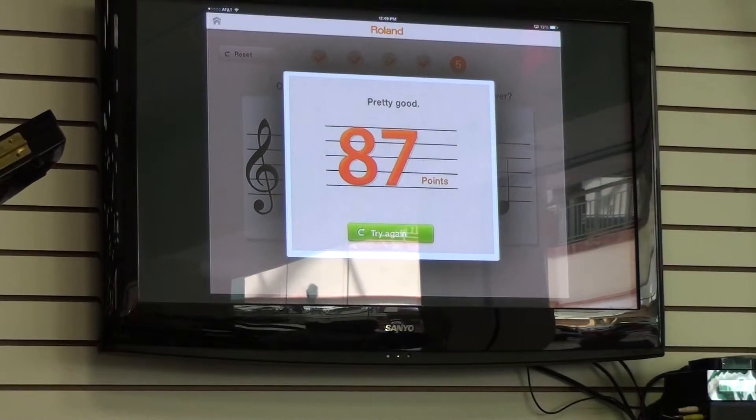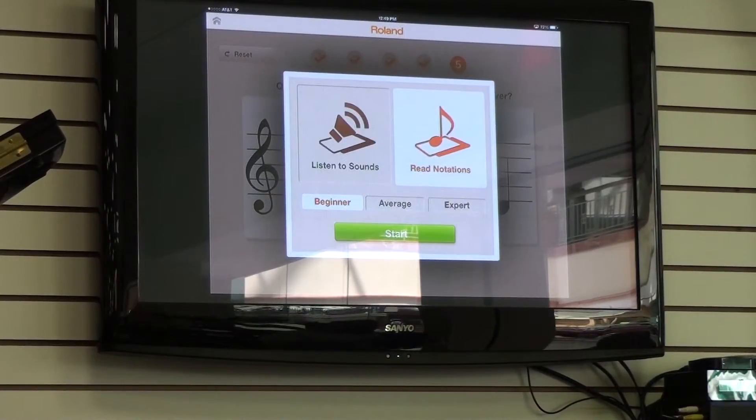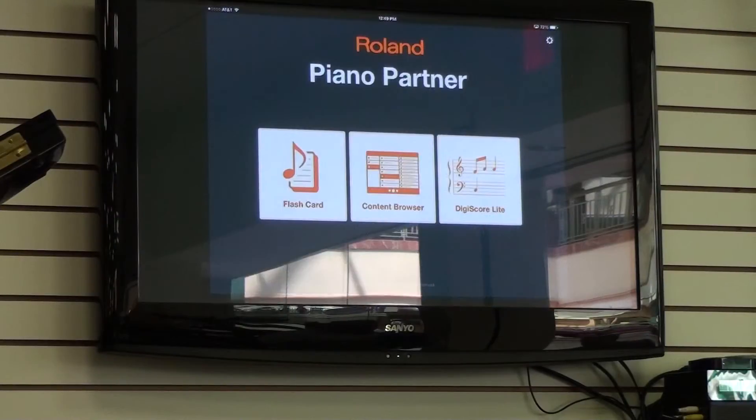It gives you a score — hopefully at least an 80 — and it gives you a summary. Anyway, it's a lot of fun and a great introduction. There are different levels that you can work through, and you can also do one by listening, which is great for ear training. But this is just a quick little overview of what this app is about.